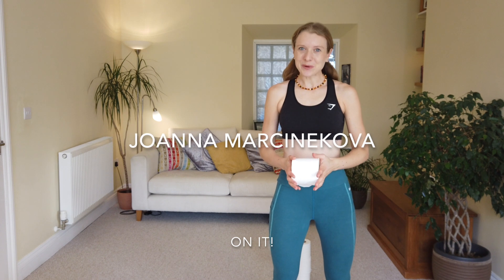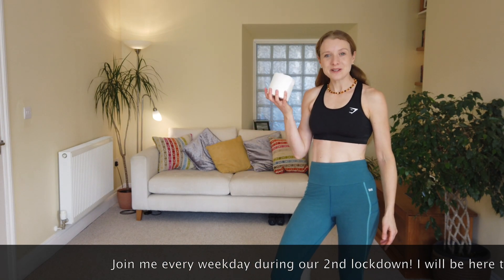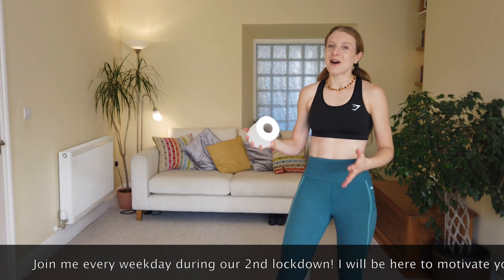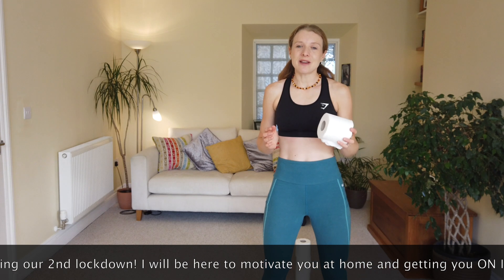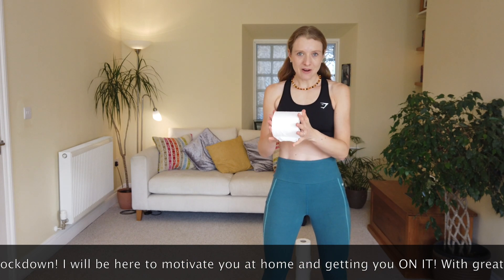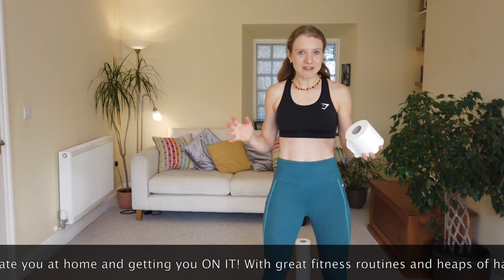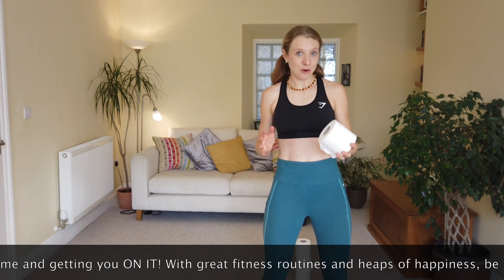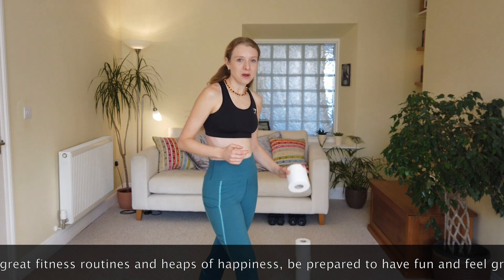Hello guys, welcome back! We are on Day 18 of the Audit Workout Series, and it wouldn't be a complete workout series if we didn't have a toilet roll workout. Today I would like you to grab your toilet rolls and we are going to be busting some moves out with them. If you've only got one, that's absolutely fine; if you've got two, fantastic — even better. And for the challenge at the very end, if you have got more toilet rolls, even better.